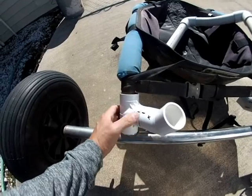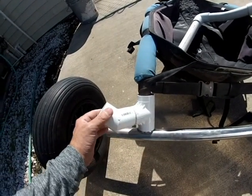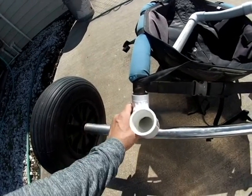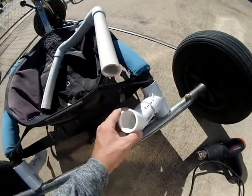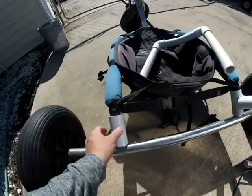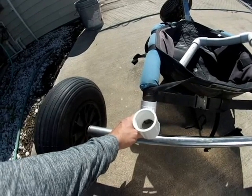I marked everything when I put it together, because when you go to glue this thing together and you're wrong, you're pretty much screwed — you have to start over. So you need to mark everything when you go to glue it together. Especially these items right here; they have to be at a certain angle to match the backrest.